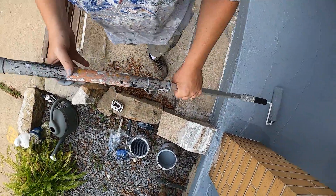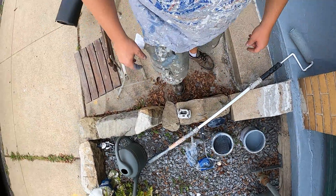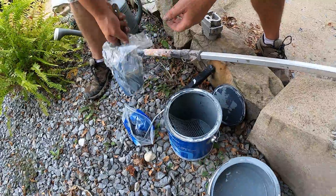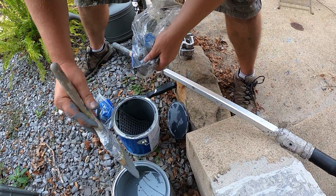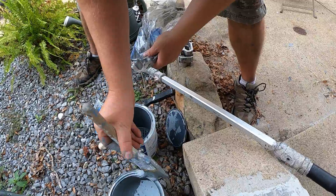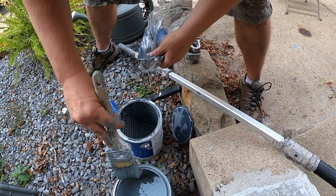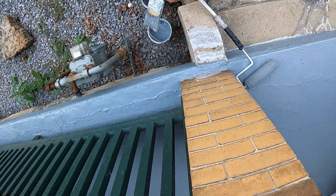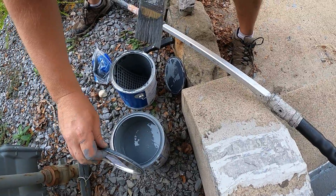So we'll put our chairs in the way, put a wet paint sign across so the mail person doesn't walk up on here, put a lid back on this, save it for next year or longer when I touch those parts up that need filled.